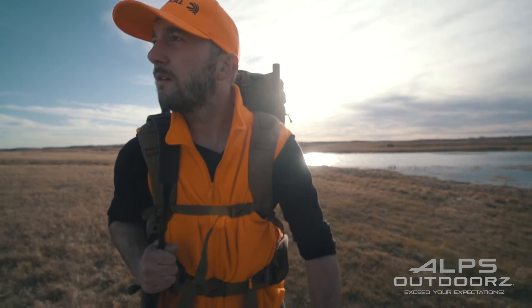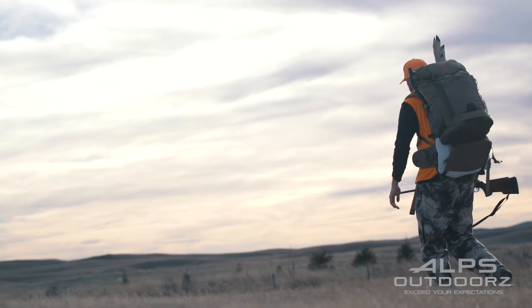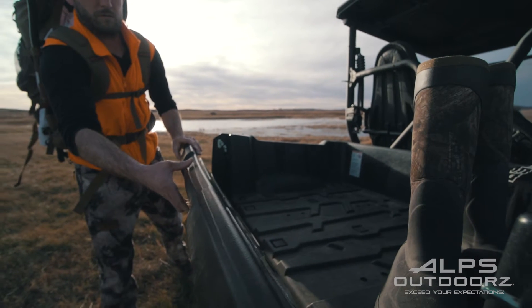This right here is a Trophy X Plus Pack from Alps Outdoors. It's really built for super hardcore hunting, primarily backcountry adventures where you're packing in and carrying a bunch of gear on your back.